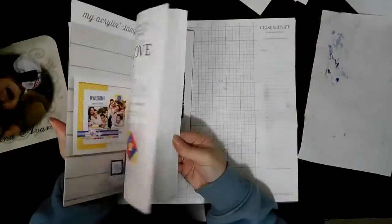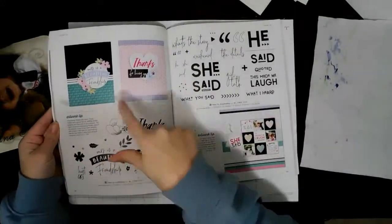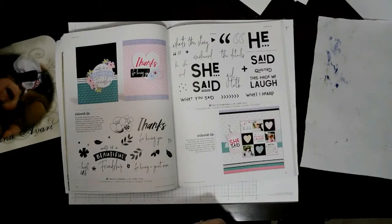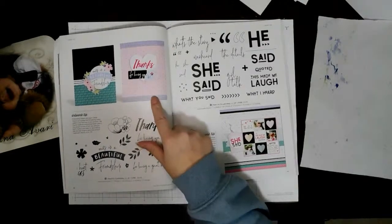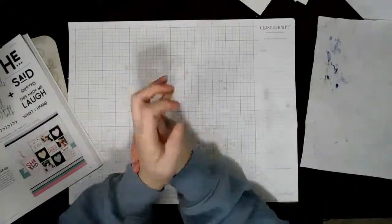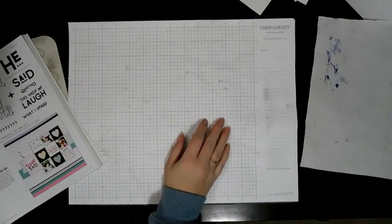Hello everybody, this is Trina. I'm gonna do a flip through real quick with my eyeballs closed and just kind of guess which one I'm doing, and that's the one I land on. So that is it - there's a close-up. This is gonna be interesting.